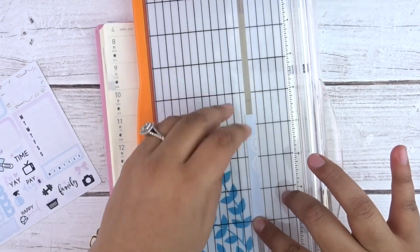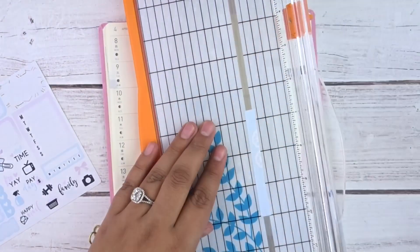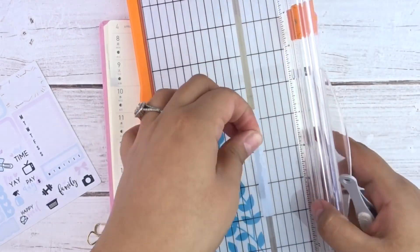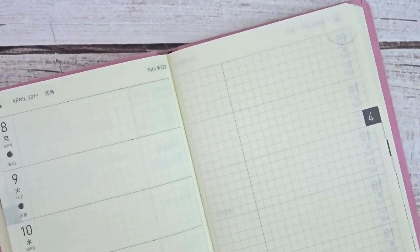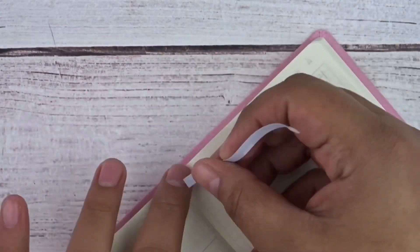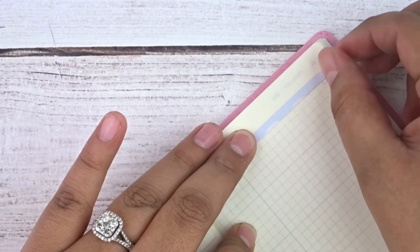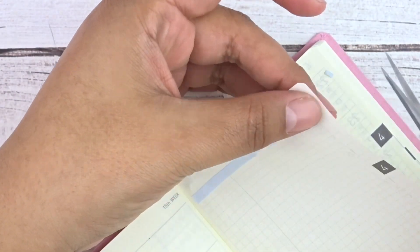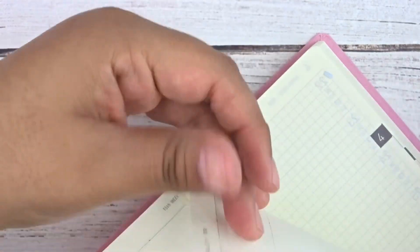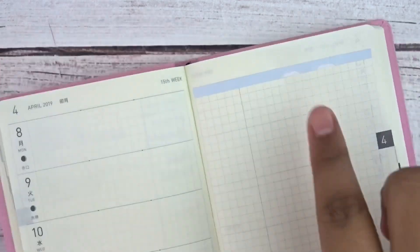After that fiasco, I made some thin washi strips using the leftover washi I had cut up. I used my EK Tools tweezers to pull up a strip and lay it down on the grid side section, using that top section as a 'this week' section. Then I used a purple 'this week' header from the kit, cut off the little excess overhanging from the grid space, and laid the header down.